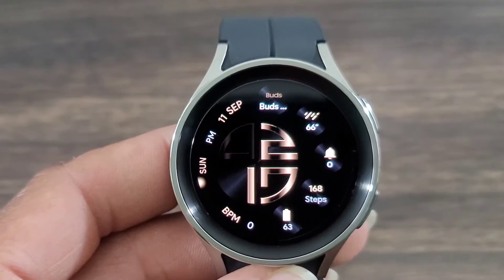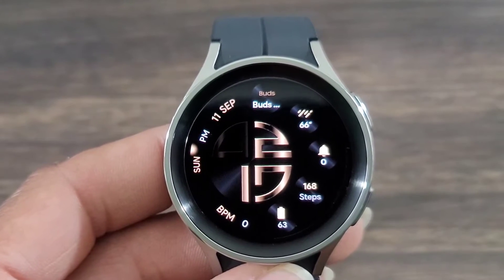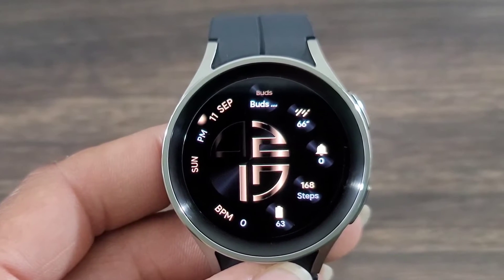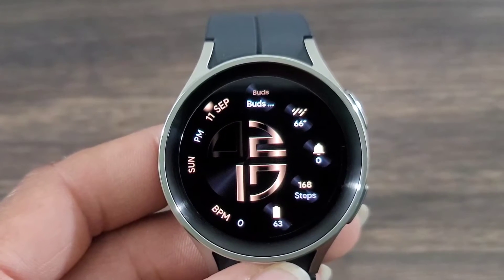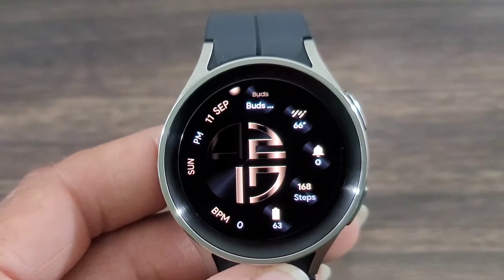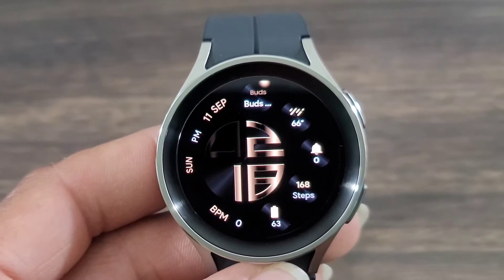With that being said, let's take a look at this watch face. The name of it is called Basic Digital 10. I do like the look of this — I like the style, I like the unique way to tell time. It's very nice. The black background brings out all the information and I like this goldish color as well — it just gives it a real premium look and feel.